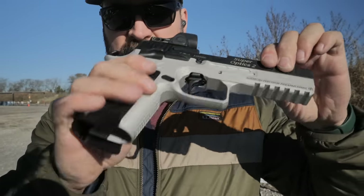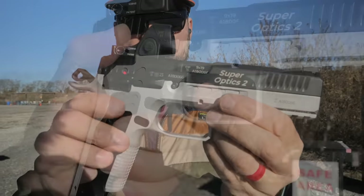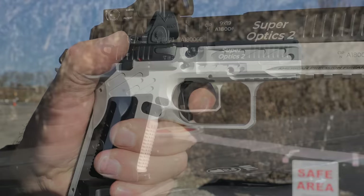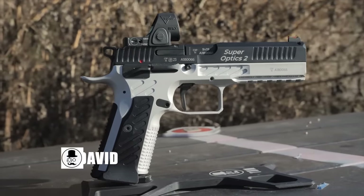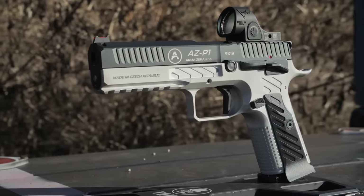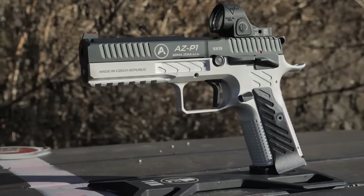What do you do if you want a super baller single action only gun but need a shorter trigger reach? Meet the Arma Zika AZ P1 Super Optics 2. I'm David and this is the Arma Zika AZ P1 Super Optics 2, which is a ridiculously long name — we'll just call it the Super Optics 2.